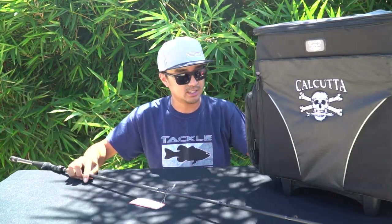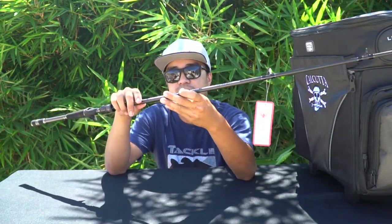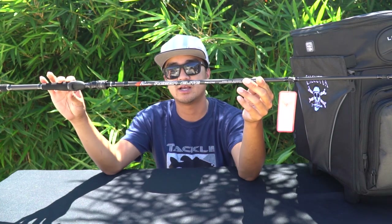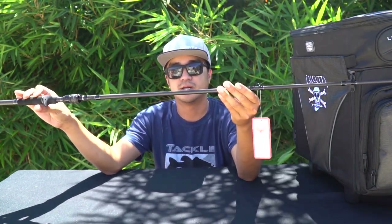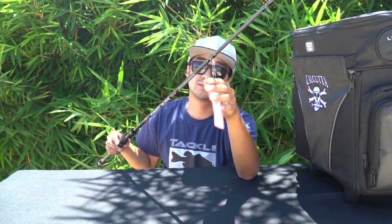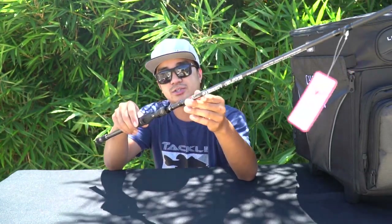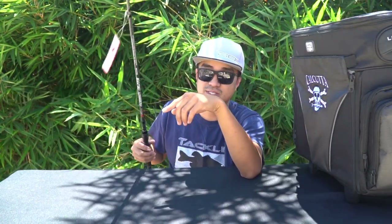First thing I want to show you guys is the new Phoenix rod I picked up. I already have one of these — it's the Phoenix Recon Elite 7.4, medium heavy, fast action, rated three-eighths to one and a quarter ounce. This actually retails for $189. I'll show you guys what reel is going on this rod towards the end.